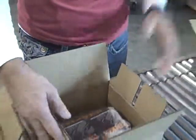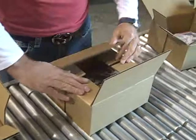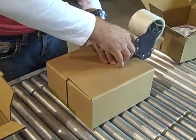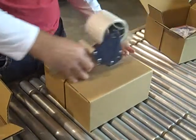So then what we do, we can take this and go through an automatic taper — I am using a hand tape gun here, but it would normally be an automatic taper.